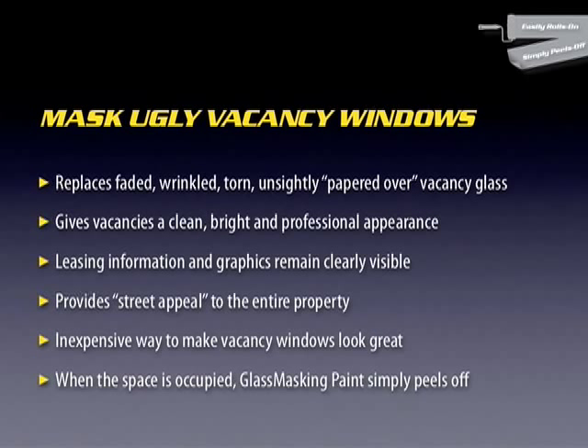It replaces faded, wrinkled, torn, and unsightly papered-over vacancy glass. It gives vacancies a clean, bright, and professional appearance.